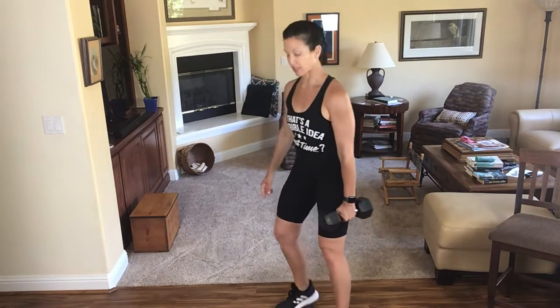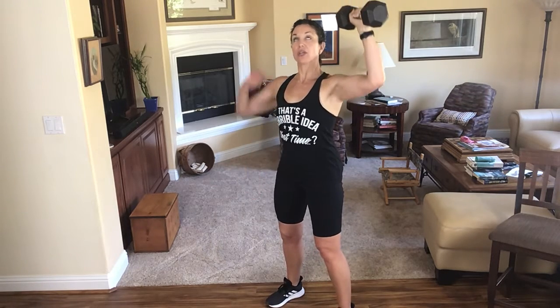Now back into that shoulder press on the left arm. Bring it up and press. We were talking about that line of resistance — it basically comes from the ceiling or sky down, because it's pulling with gravity. So right now I'm pushing that weight straight up against gravity. Two more. One more time. That was round one, let's go into round two.